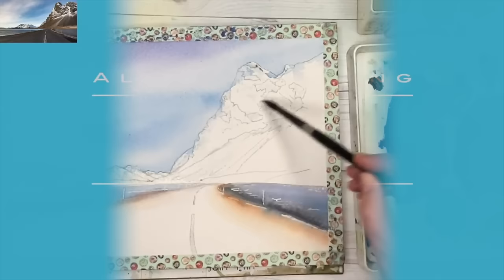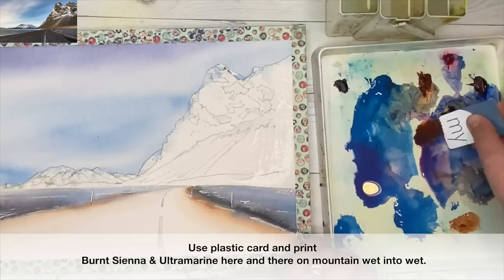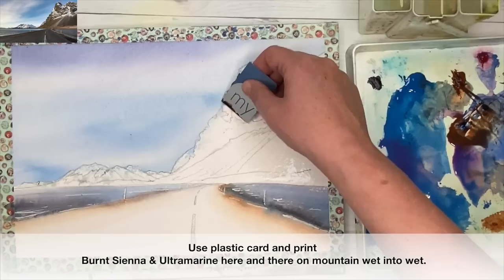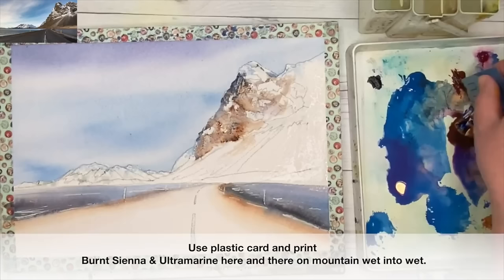I'm using a clean brush now and just softening that burnt sienna. I'm wetting the mountain area on the right-hand side, then using my trusty plastic card, dipping it into some burnt sienna and a little bit of ultramarine — and I believe there's a little bit of pink there as well — applying it onto the wet surface. Remember the masking fluid and the wax are resisting the paint, and the masking fluid is protecting the white and light of the paper.